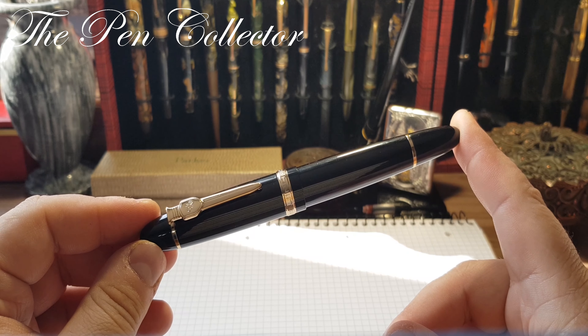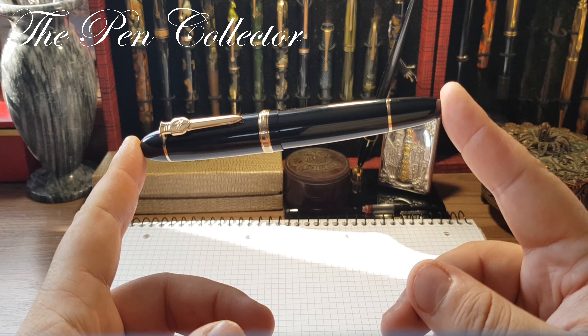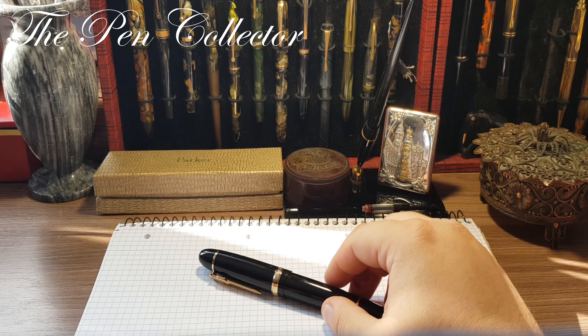It's quite strange that there was a price difference, but of course you don't see a red Montblanc 149. This black with gold trims is the classical look of the Montblanc 149, so I guess it deserves the price difference.